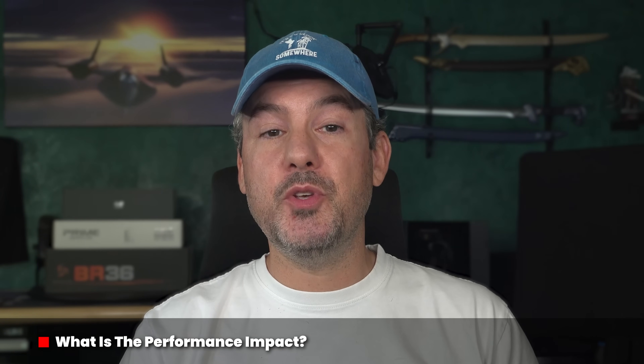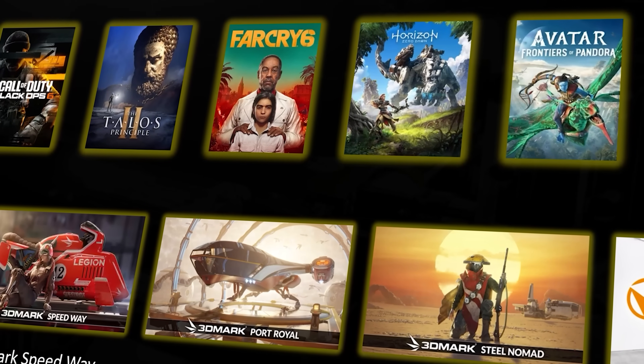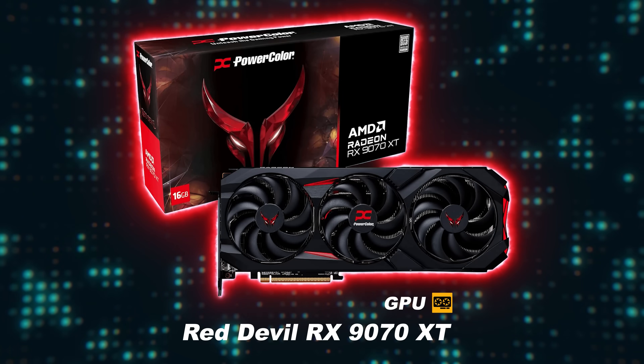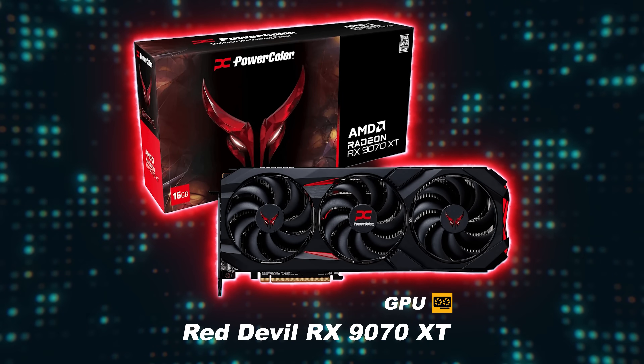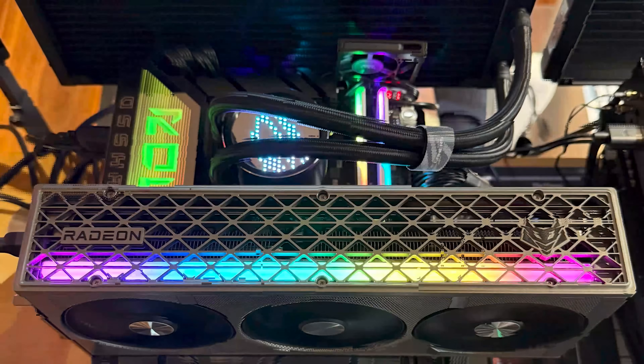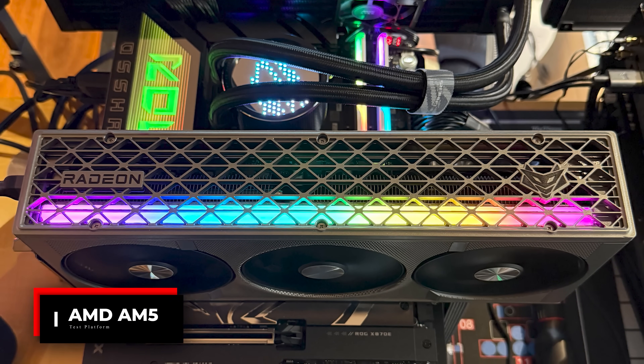To check the performance impact, I ran my comprehensive GPU benchmark suite which includes 19 games together with multiple synthetic and professional workloads. For the game benchmarks, I decided to add in my Red Devil RX9070 XT as well to see just how close a BIOS-modified 9070 could get to matching that card.